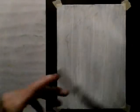I gessoed it because there was a painting underneath that I did not like. Let me put my hairdryer away for a second — we're not going to be needing that right now. Take your biggest brush and put it in water for a second, because I'm going to have to put out my colours.